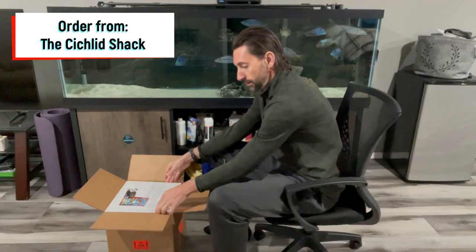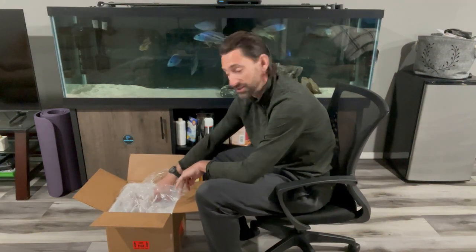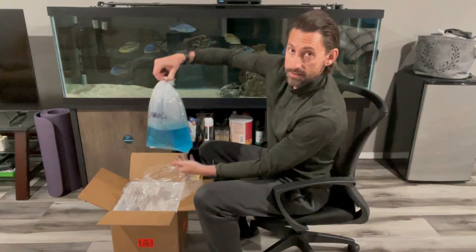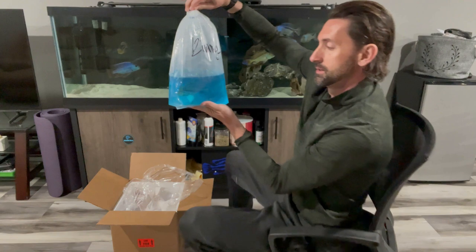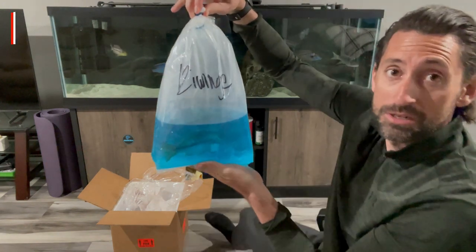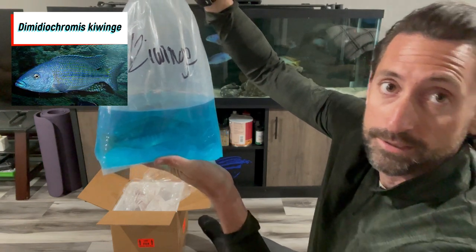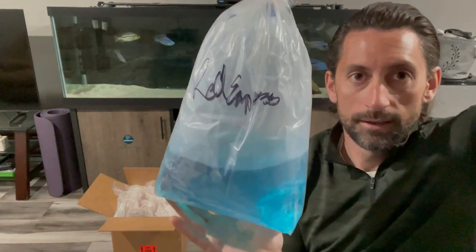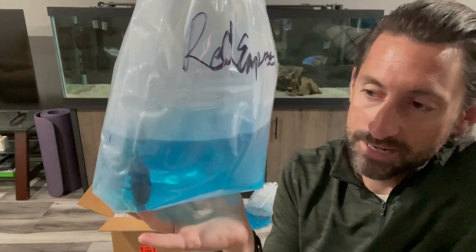Alright guys, let's get right into the unboxing. Here's the box from the Cichlid Shack. They have a great selection of large cichlids, especially African cichlids. So here we go with the first bag — I'm seeing this for the first time as you are. This is about a seven-inch Domeniochromis kiwini. It's going to be an awesome addition to this tank. Our second fish today is another fish that's going to bring amazing color into this predator hap tank.